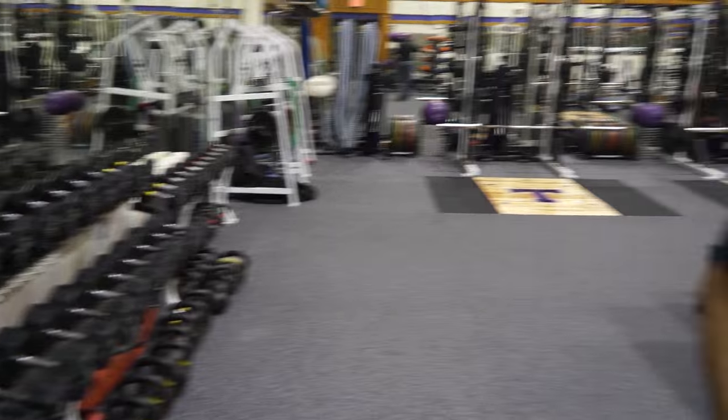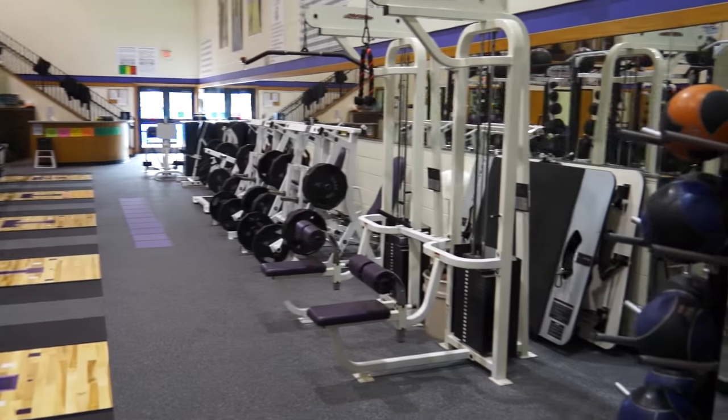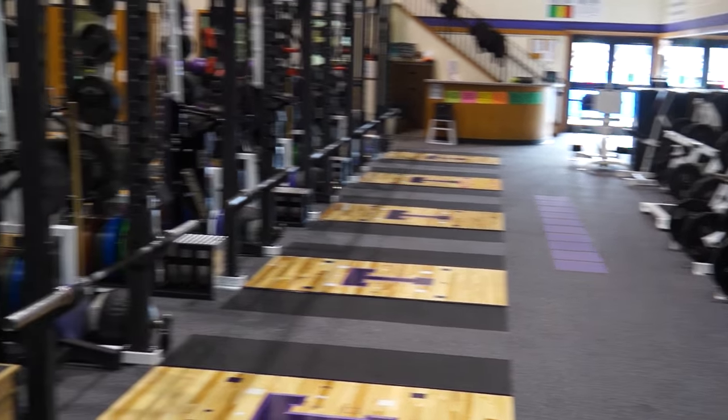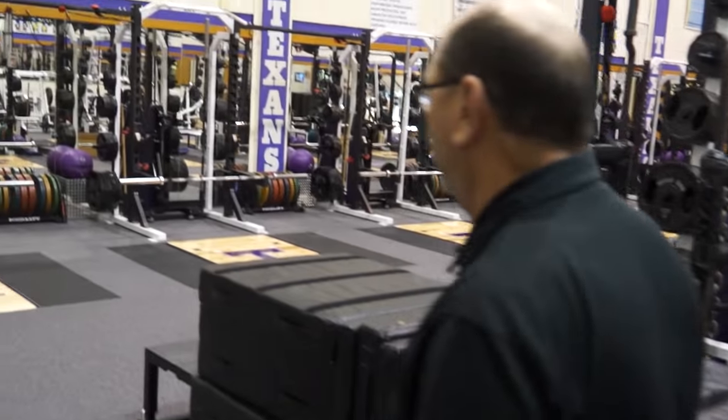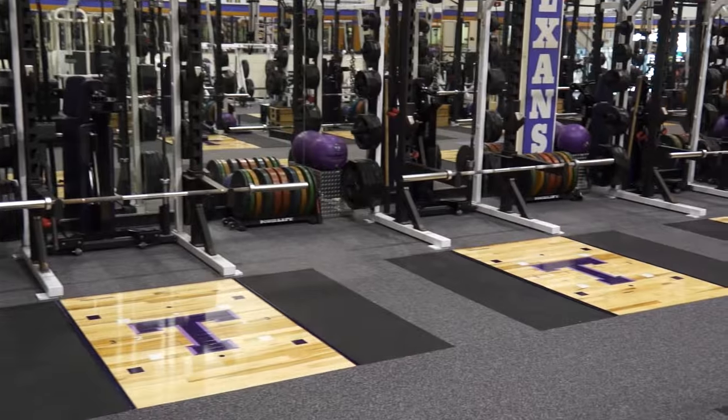Looking over in this direction, we see a full array of machines and five platforms along that side. And now we'll bring you to the other side of the weight room where we have the rest of our platforms and the rest of our racks.